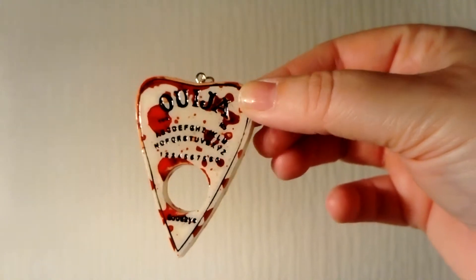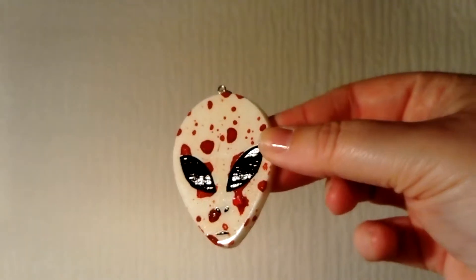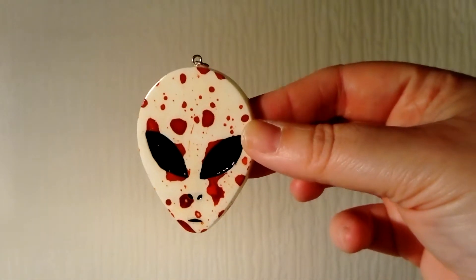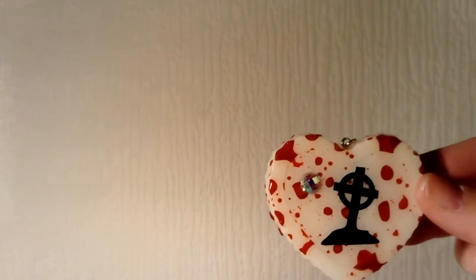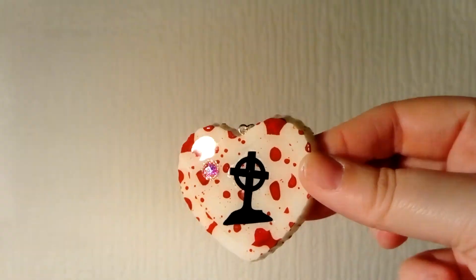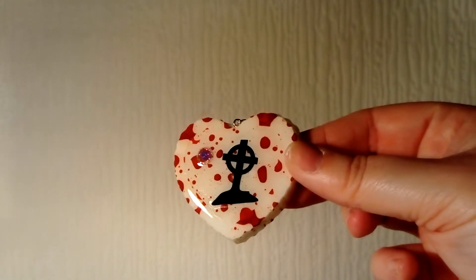We have a blood-splattered alien. My brother thinks the alien has done an autopsy on someone — that's why he's covered in blood — but we all agree he looks quite evil. I've also got a blood-splattered heart with a tombstone and a diamond on it, and you can see how sparkly that is.